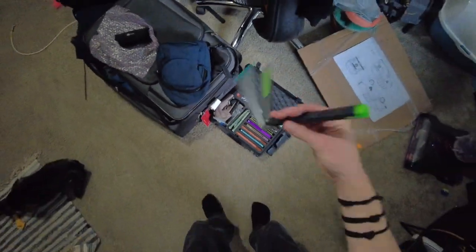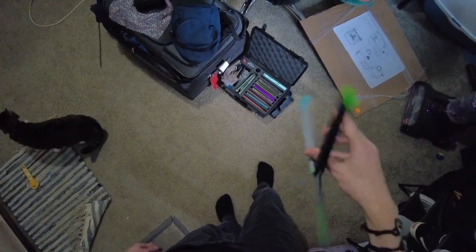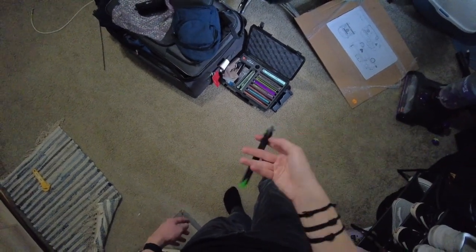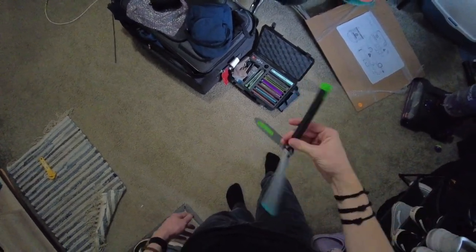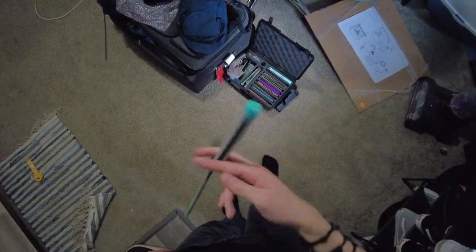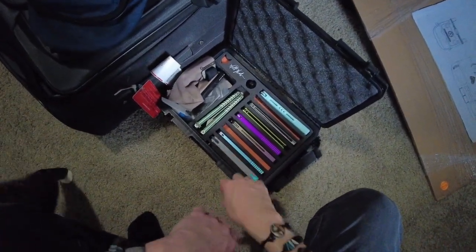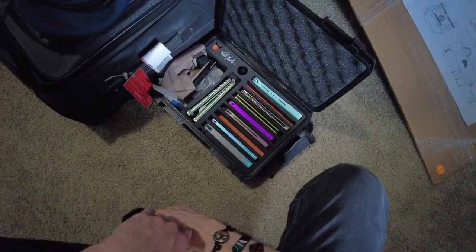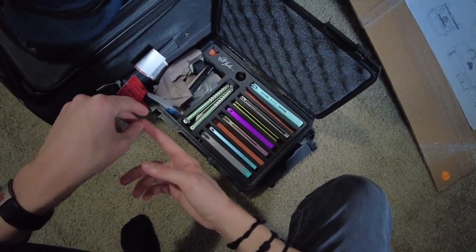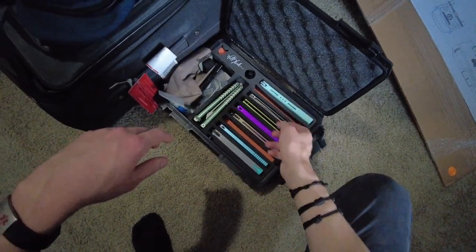I guess we can flip the Cycloid. The Cycloid V2 feels really good — kind of like the Marbles, which is a weird thing to say since there are no real similarities. Everything in this case has been improved by me trying Ty's collection, so that's pretty cool. Except maybe the Nemesis — I think I'm neutral on the Nemesis from where I was before, but everything else got improved.